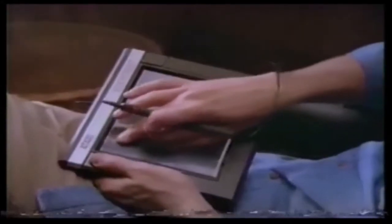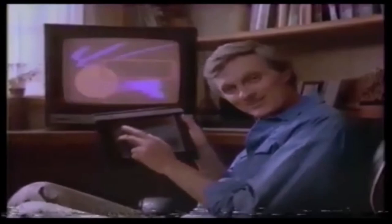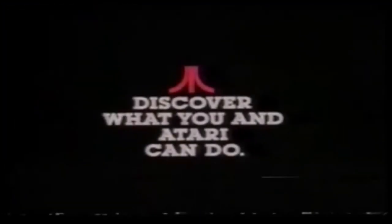stylus or just your finger. You can create perfect geometric shapes and fill in patterns or colors, and then you can change background colors with just a touch. How's that for state-of-the-art art? Oh, look at that — that's good!